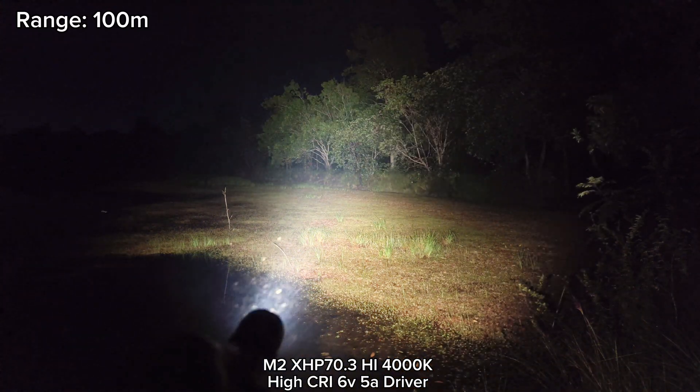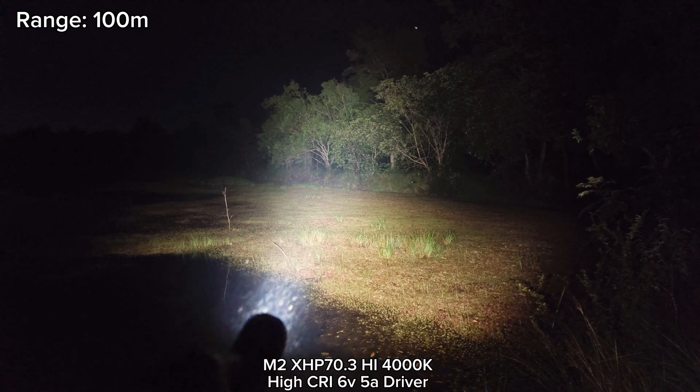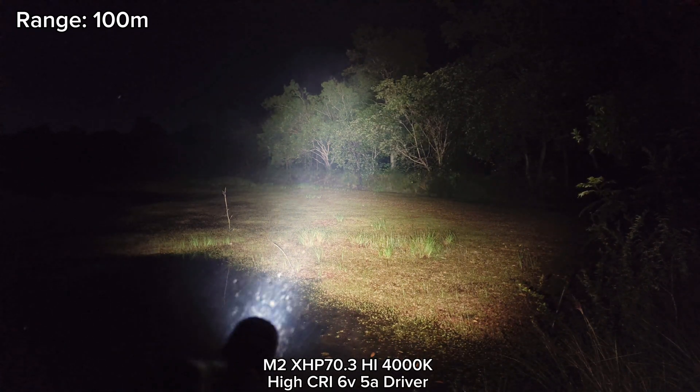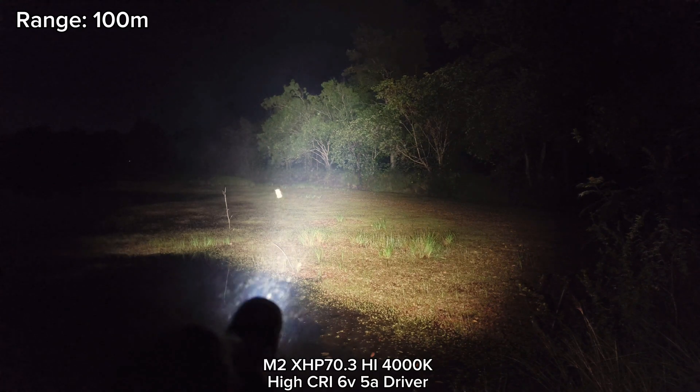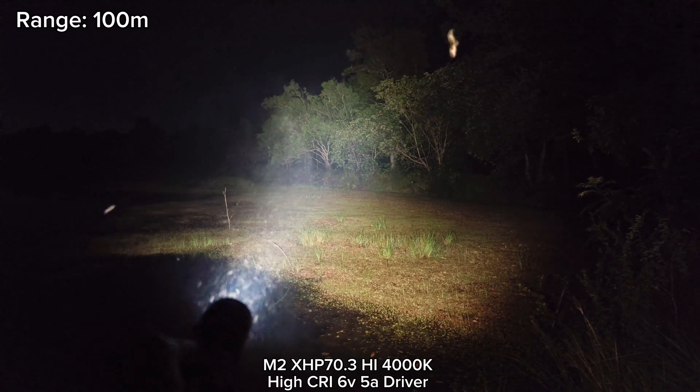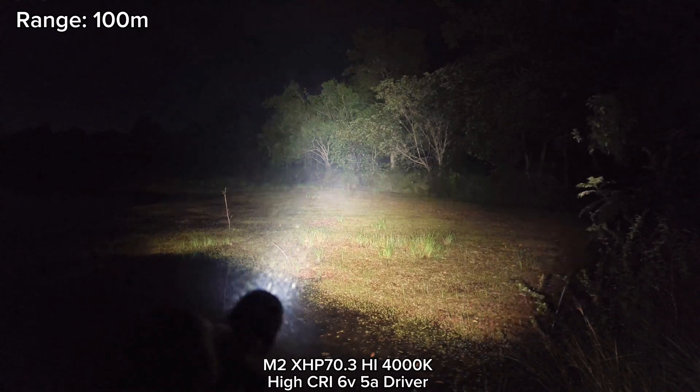Here, my M2 with XHP 70.3 High 4000K and the new driver from Convoy — 17mm 6V 5A driver. Not bad, quite powerful.